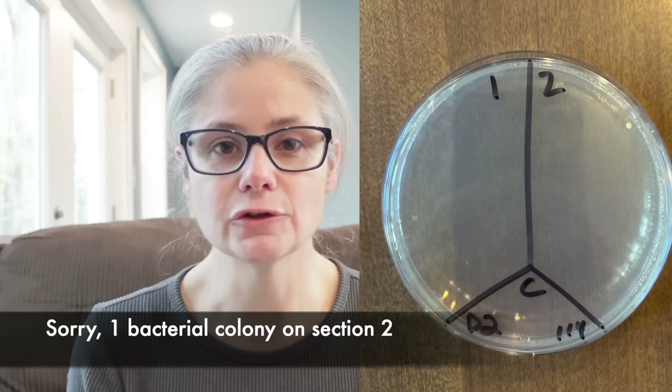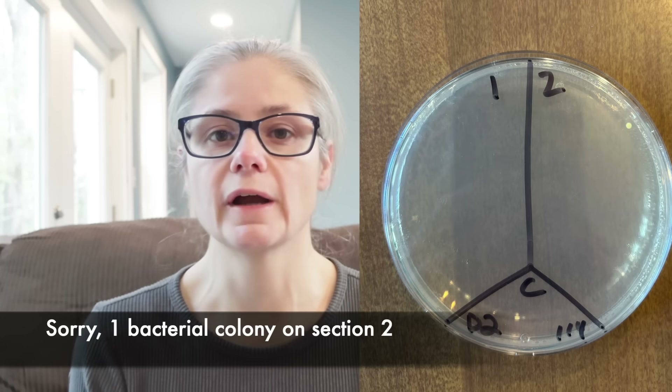So I used the bath towel the night before when I took my shower, hung it up to dry, and I'm swabbing it at 9 in the morning the next day. Day one, sections one and two: no bacterial growth. Day one, sections three and four: no bacterial growth. Day two, sections one and two: no bacterial growth. Day two, sections three and four: no bacterial growth.